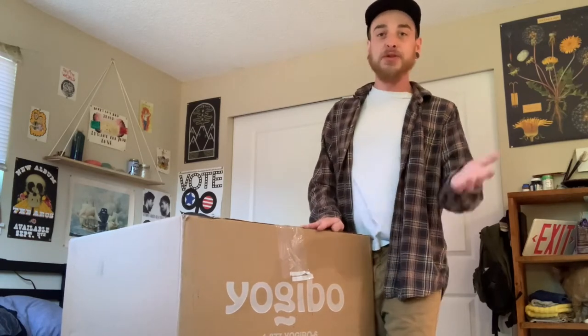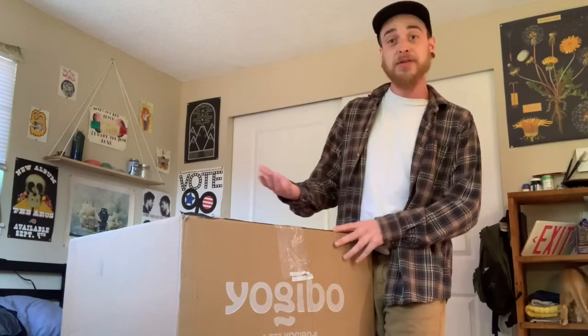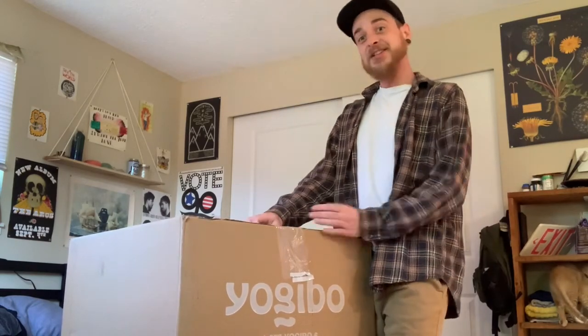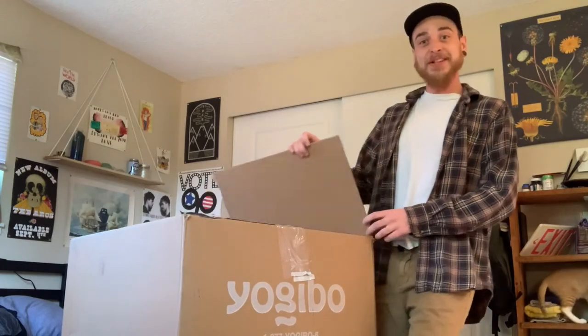There's a couple different color options as well, so you have a neutral color or you have something that's a little more colorful if you're feeling a little more vibrant. So enough of me talking about it, let's actually get into the box and see what it looks like.